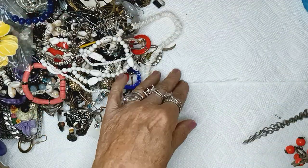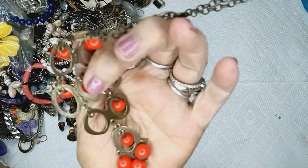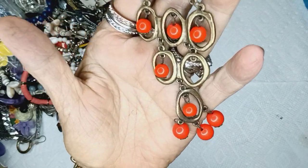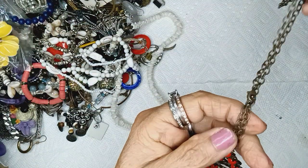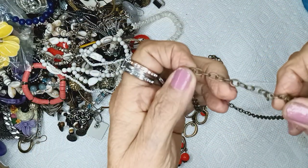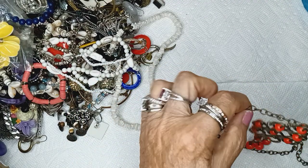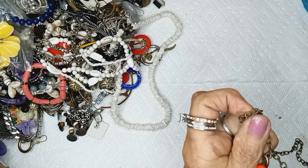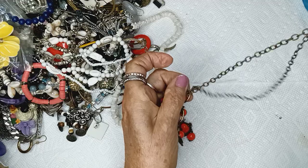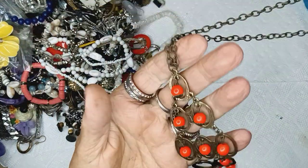This is a brassy color — oh, these are orange. Even if they look red, they're orange with a tassel down here. A cable chain, brass. Lobster claw clasp. Two dollars.